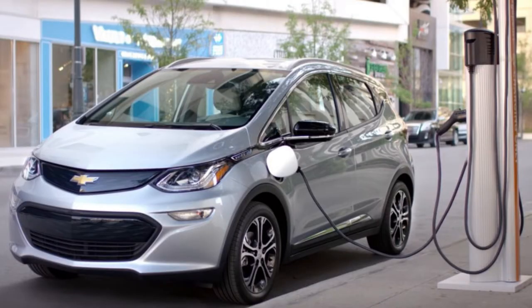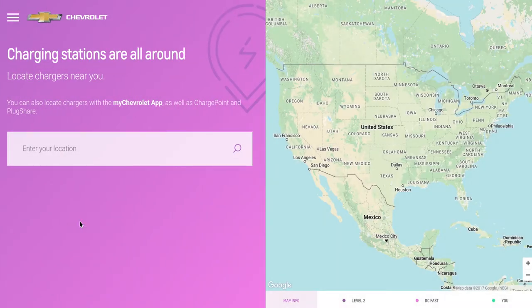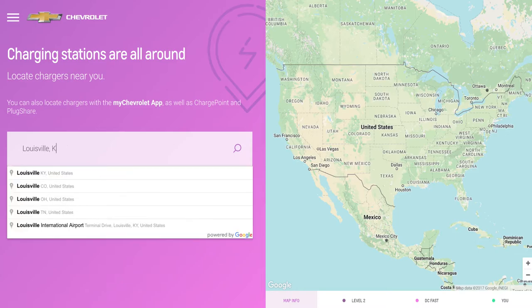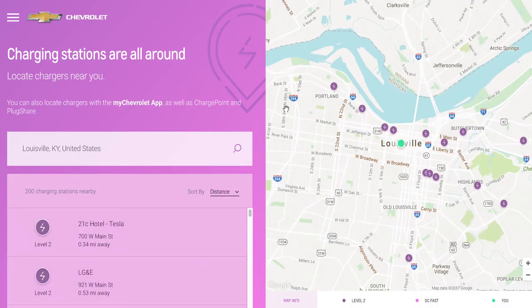The final option is Chevy's super fast option. This is only available at public DC fast charging stations whose availability fully depends on your geographic location. It offers rapid charge times for additional costs. It can restore up to 160 miles in about an hour. As electric vehicle adoption rates increase, these charging stations will become easier to find.